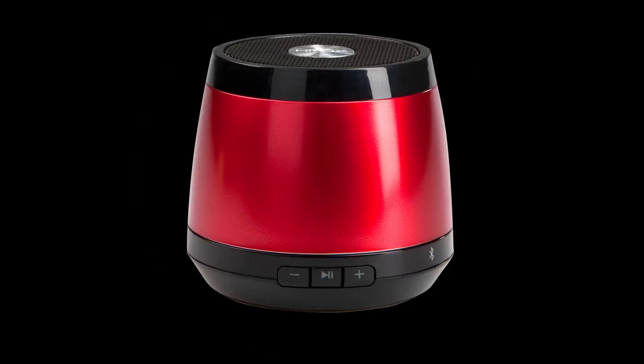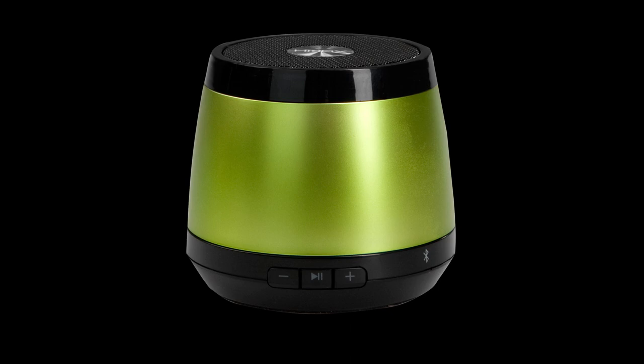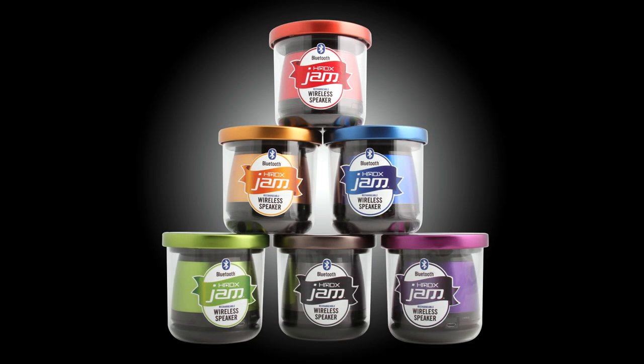Available in six flavors: strawberry, blueberry, blackberry, grape, apple and apricot, so you can find the speaker that fits your style.